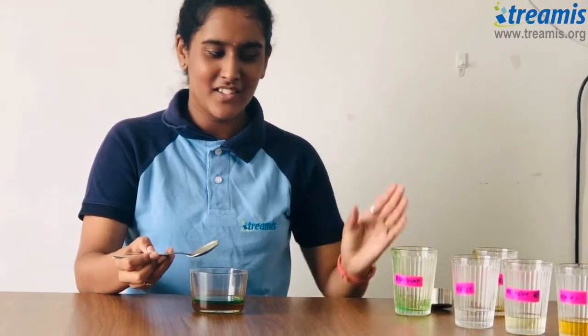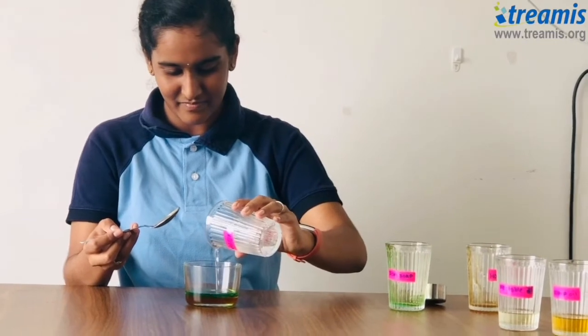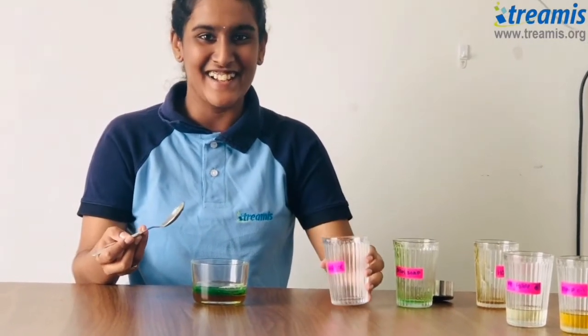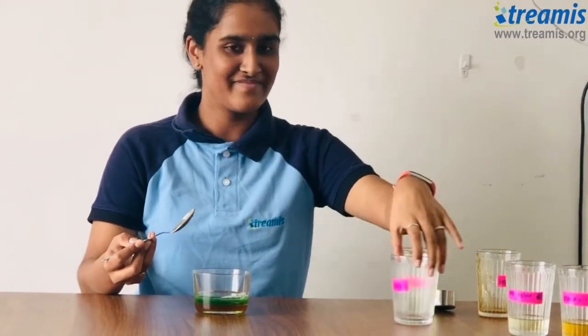And now my third layer, water. That was our third layer. Look how each liquid is separated because of its density. Amazing, right?